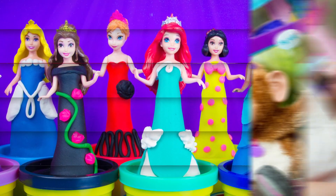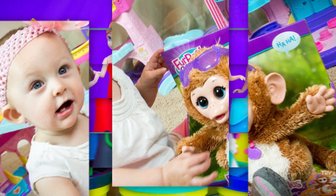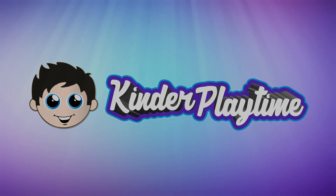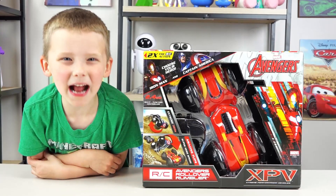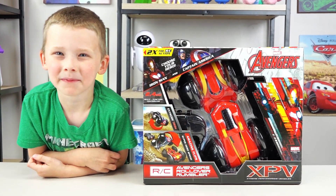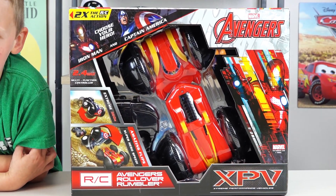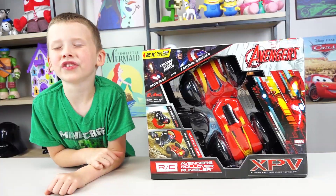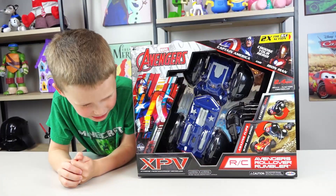Welcome back to Kinder Playtime! Today we have the Avengers Rollover Rumbler. Choose your hero — you can choose Iron Man or Captain America.